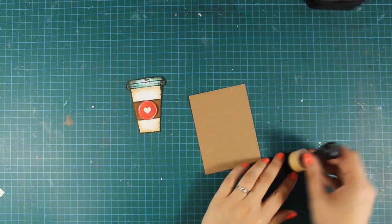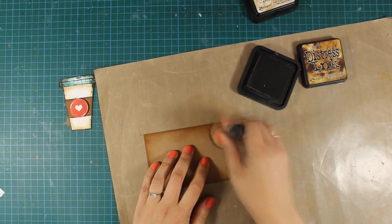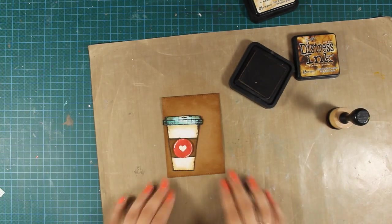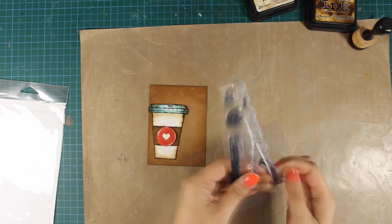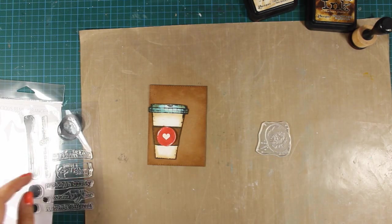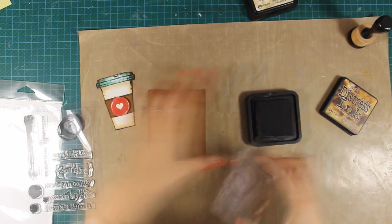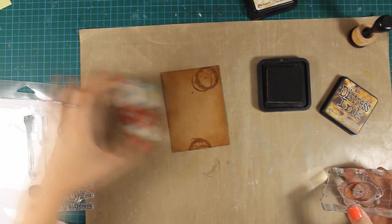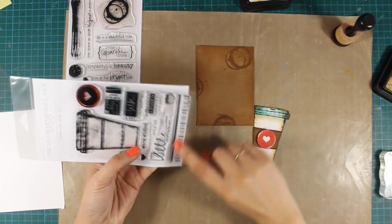To bring everything together I am going to ink up the edges of the panel using Vintage Photo, the exact same color I used for my coffee cup. I am only concentrating on the edges and for this bigger area I prefer using my blending tool. Now I am going to use this coffee stain stamp from Precious Remembrance Shop — it's from the New Day stamp set — and stamp it randomly around my panel. I will cover up most of the stamping as I assemble everything, so I'll go back and fill in some gaps with the coffee stain stamp. This is also where I got the idea to create a straw for my coffee cup.